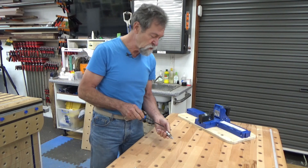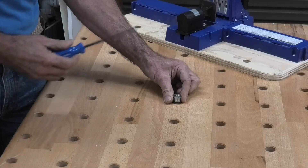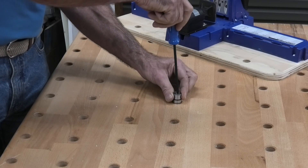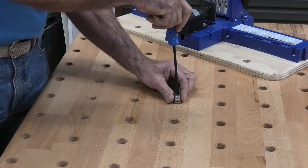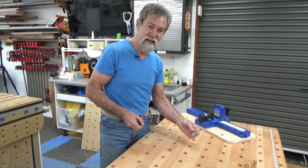So now if I put this power lock dog into the bench and then turn it clockwise and try to raise it up, I can't. Turn it counterclockwise, out it comes. That is brilliant.